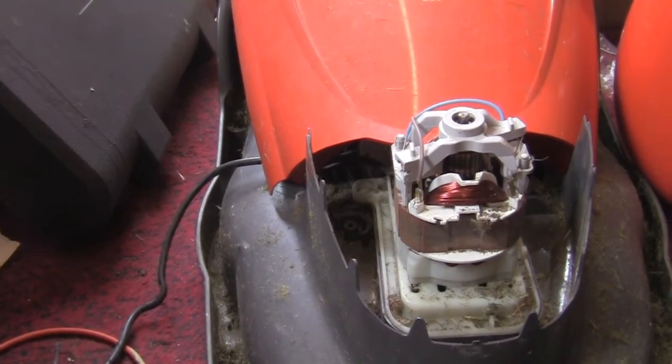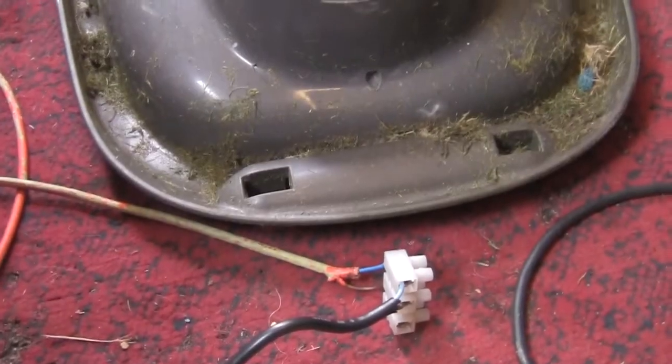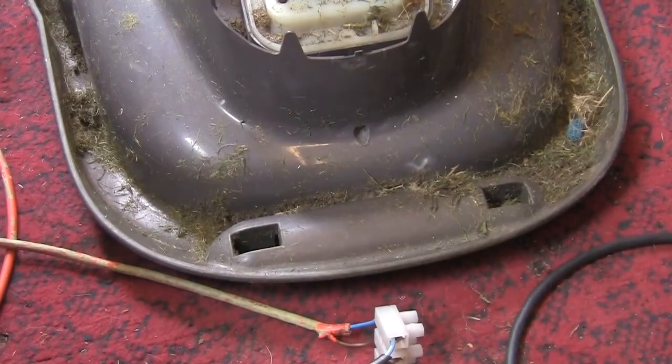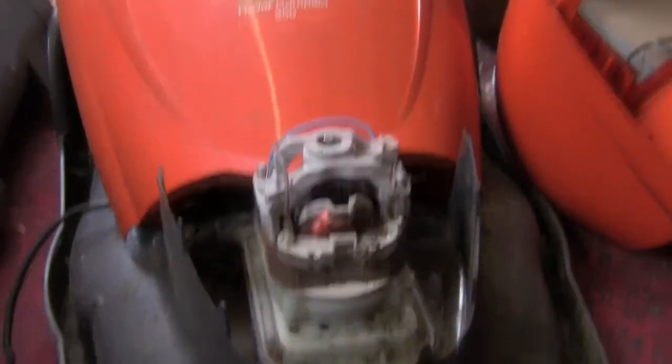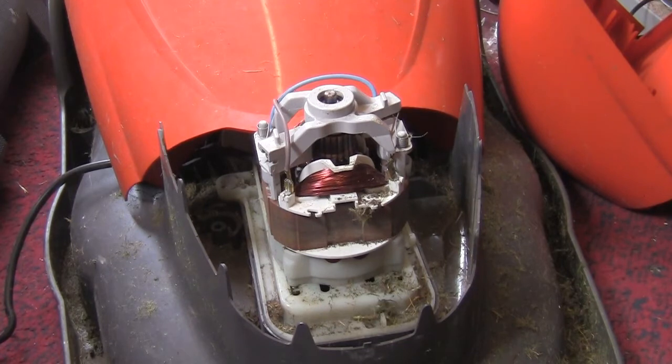Look at that. That is where the roller should be - that is just completely knackered, so I am going to polish it off. There we go. This probably won't even move; remember the bearings are gone completely.